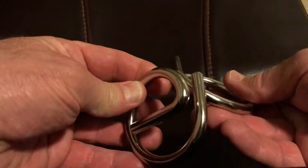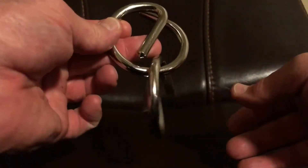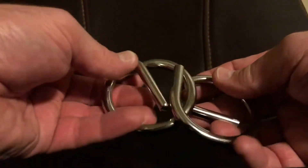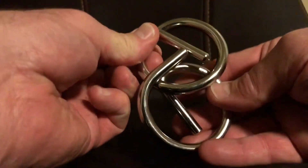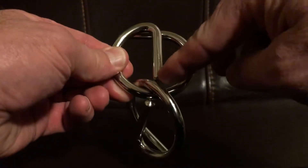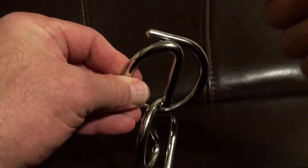Then you can just twist it a little bit and slide it around and off. To get it to go back on, just do it in reverse. You can also slide it until it's over here in this other spot, where the round straight part goes facing down or towards you and the other part goes facing to the left.